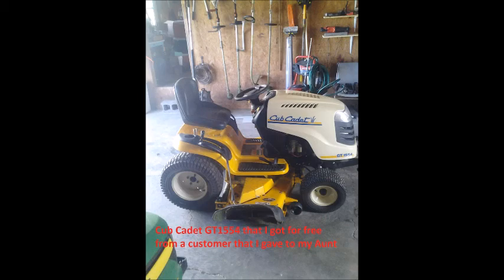Another example: a customer gave me a Cub Cadet GT1554 for free that had less than 250 hours on it. All I did was change the oil, oil filter, fuel filter, and air filter, and put a new battery on it because the old one was bad. The tires held air, it didn't need belts — nothing. A $50 maintenance kit and a $50 battery — so $100 total — and I had a great mower with a 54-inch cut. You could take on big yards and hilly properties with that.